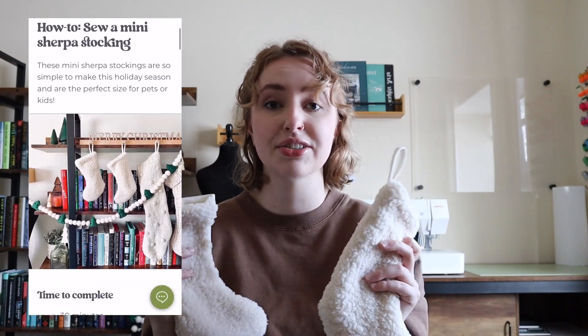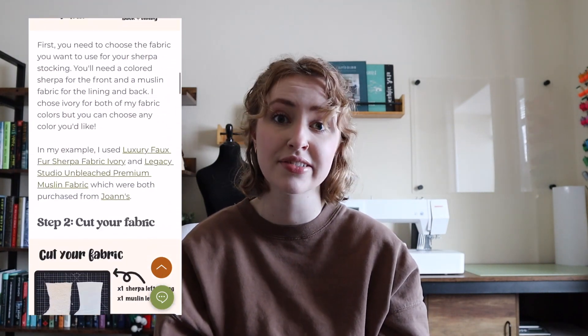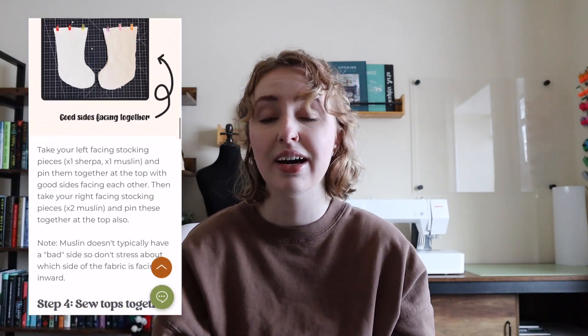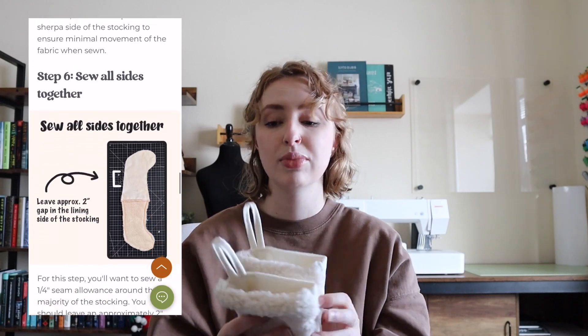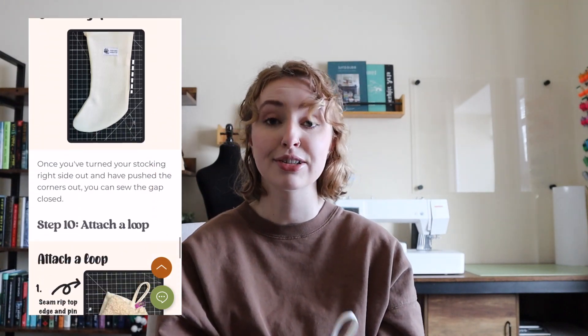I couldn't really find any neutral, cute, small stockings this year at the store, so I decided to create these myself. I put up a blog on my website, threadednarrative.com. If you want to create these cute mini Sherpa stockings yourself, feel free to head there and check it out. It's full of pictures and illustrations to help guide you through the process. I'll also leave the link in the description box below. They look really cute on my mantel this year for Christmas.